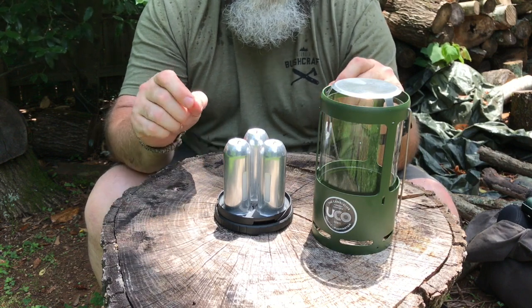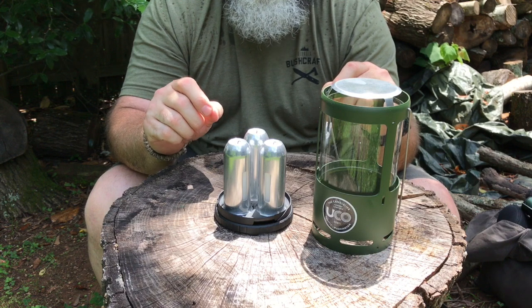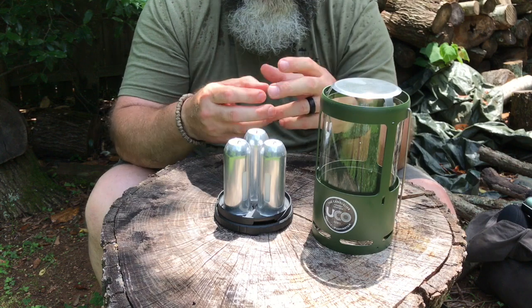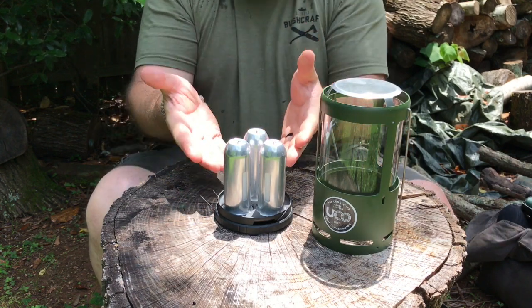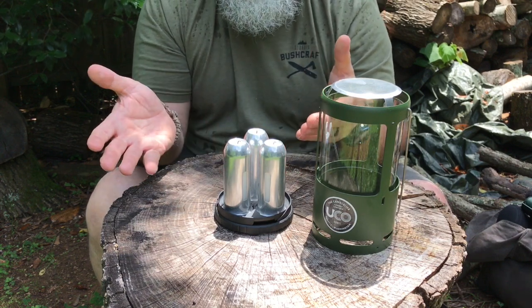And that, to me, is one of the biggest benefits of having this lantern. I don't have to worry about one candle and then, oh gosh, I've got bugs — let me switch out the candle and put in the other one. You have the option of having all three loaded, and the benefit is I don't have to switch them out later.